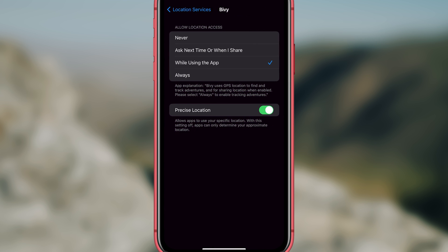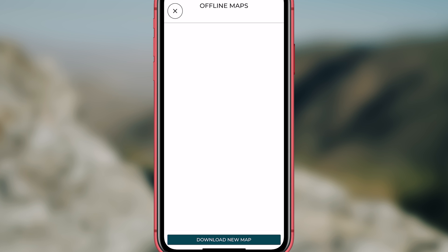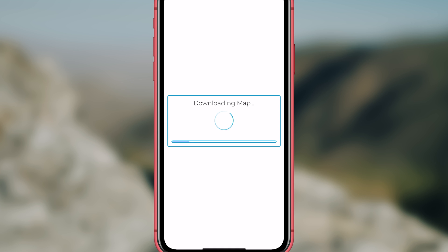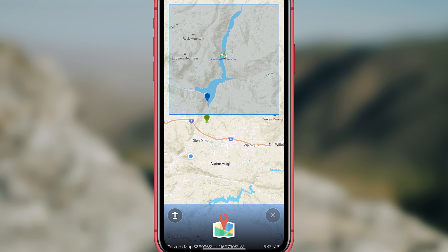You may also have to go into your device settings and make sure that you click on always allow Bivy to track. To save maps on your phone before going off the grid, go to the home screen and click on offline maps. Click download new map and select the area you would like to save by moving around the map and scrolling in and out with your fingers. Then click download. You can download multiple maps for offline use and they will be saved in your offline maps tab. You can delete these maps and add new ones as you please.